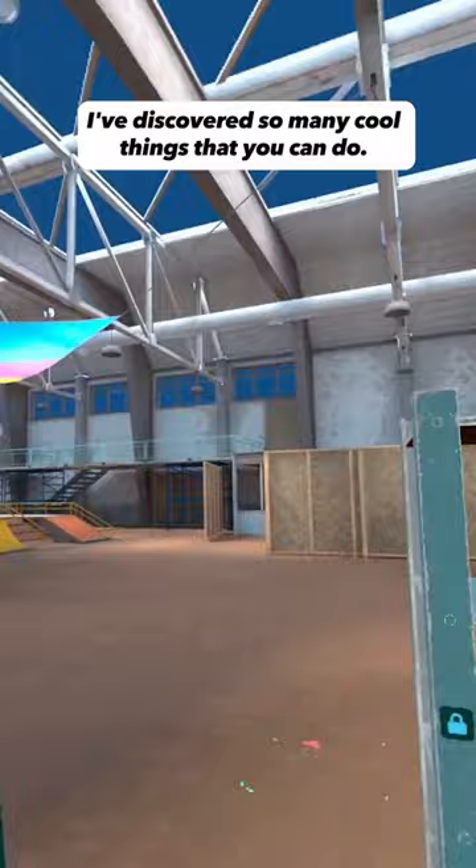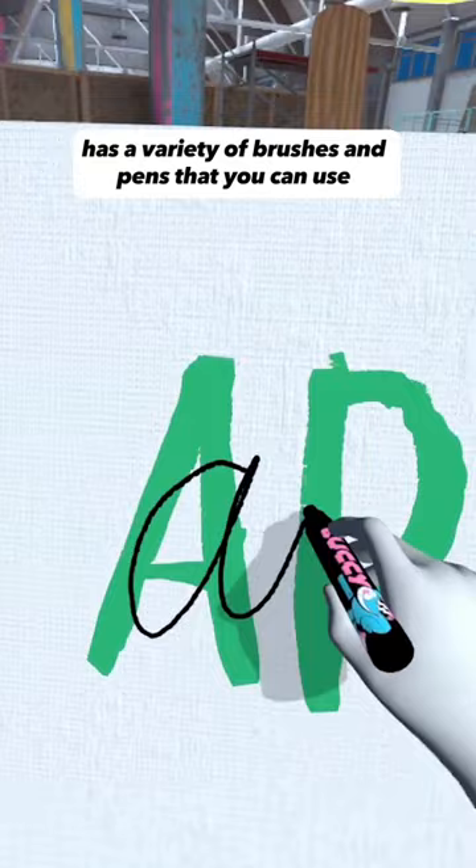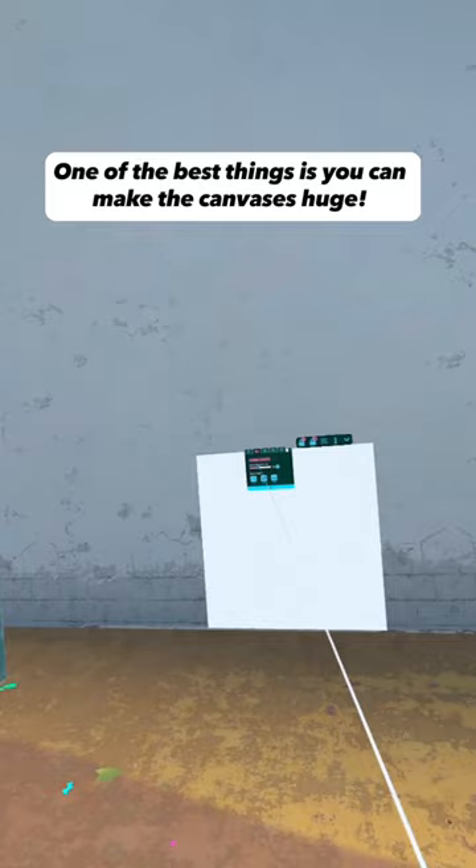I've discovered so many cool things that you can do. You can mix colors, there's a variety of brushes and pens that you can use, spray paint, or you can just use your finger. One of the best things is you can make the canvases huge.